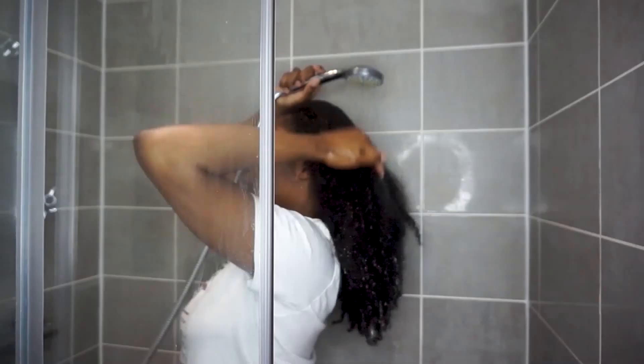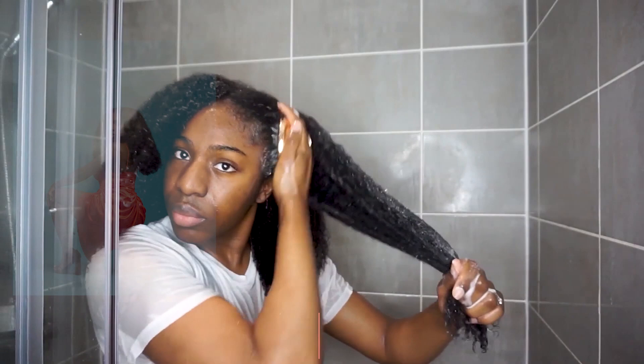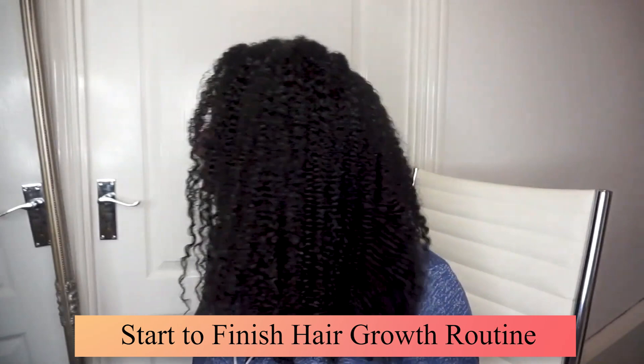If your hair is stagnant and you haven't seen any growth in your hair for years, and you just want that Rapunzel-looking hair, then this is the video for you. In this video, I'm going to be showing you my start-to-finish hair routine for absolute maximum hair growth. So definitely stay tuned until the end to see exactly what it is that I do.